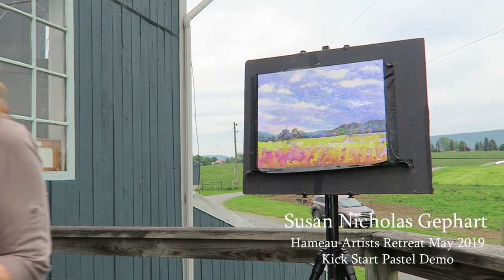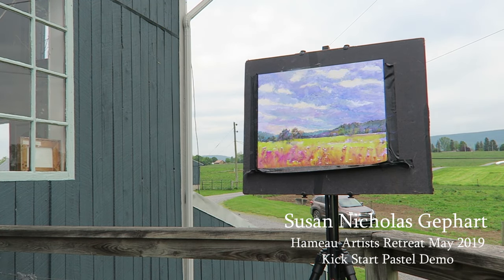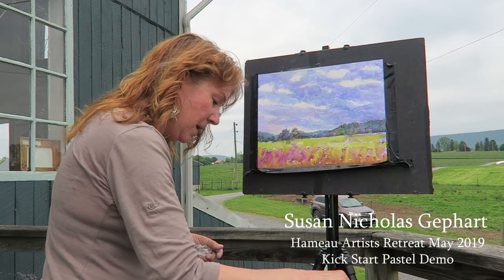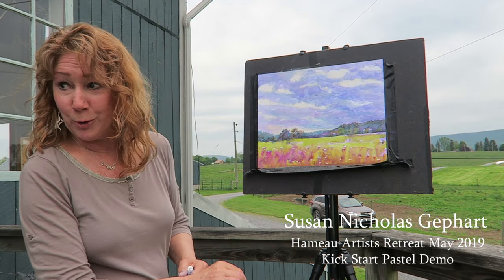I'm going to pull back and look at this again and make some decisions. I haven't touched the field — the sky is starting to get interesting. Dodging bees is really fun when you're doing plein air painting.